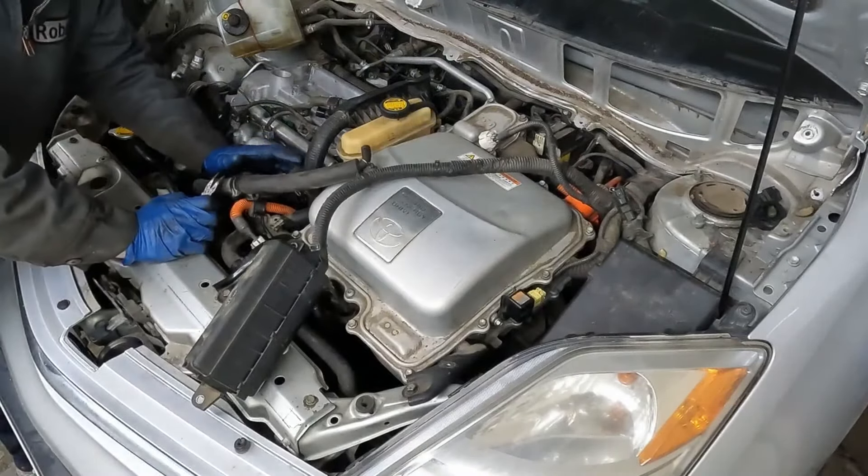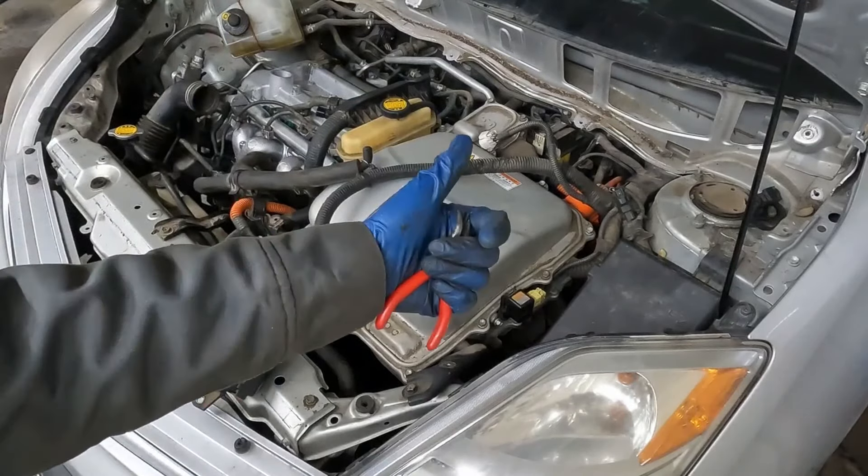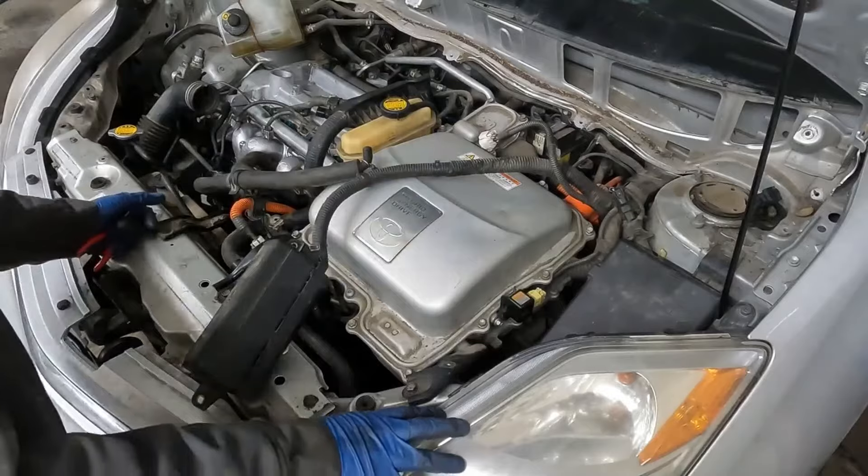The only thing we didn't do on the throttle body is our two lower coolant hoses — we'll get those real quick and then we are done putting the head back together. Good job, we got a lot accomplished. In our next video we're going to be putting on the timing, putting on our valve cover, and filling it up with fluids.